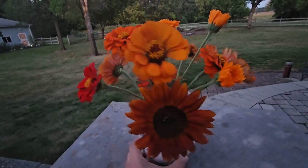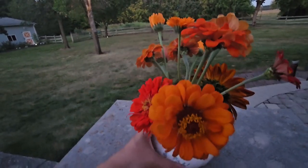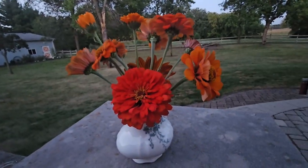I love how this turned out. So easy to throw together. Super fun. Such a great way to enjoy all your flowers.